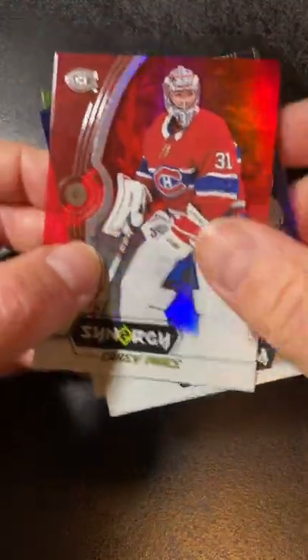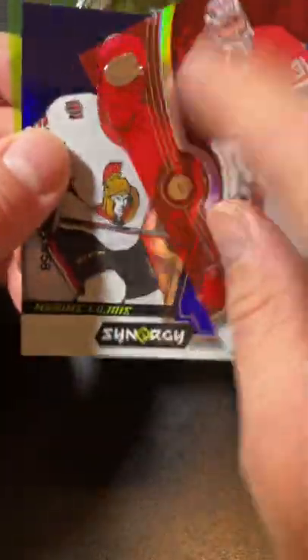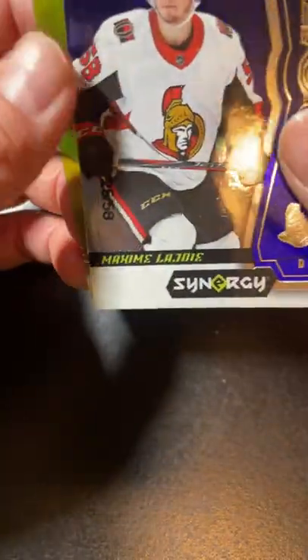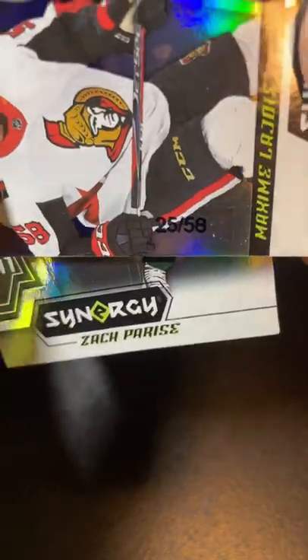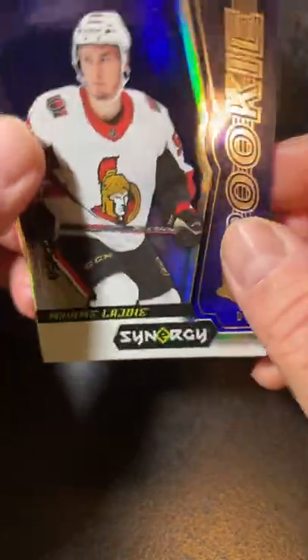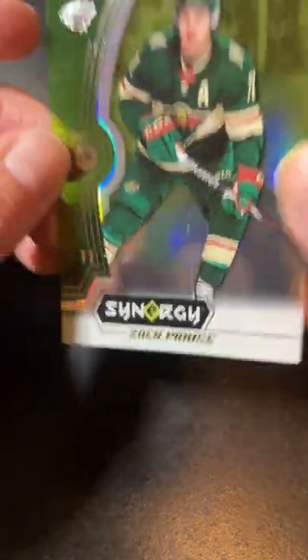So, what do we have here? A Carey Price — not base, but red parallel. Maxime Lejoy, a purple parallel, and it's 25 out of 58, so that's short printed. And a green parallel of Zach Parise.